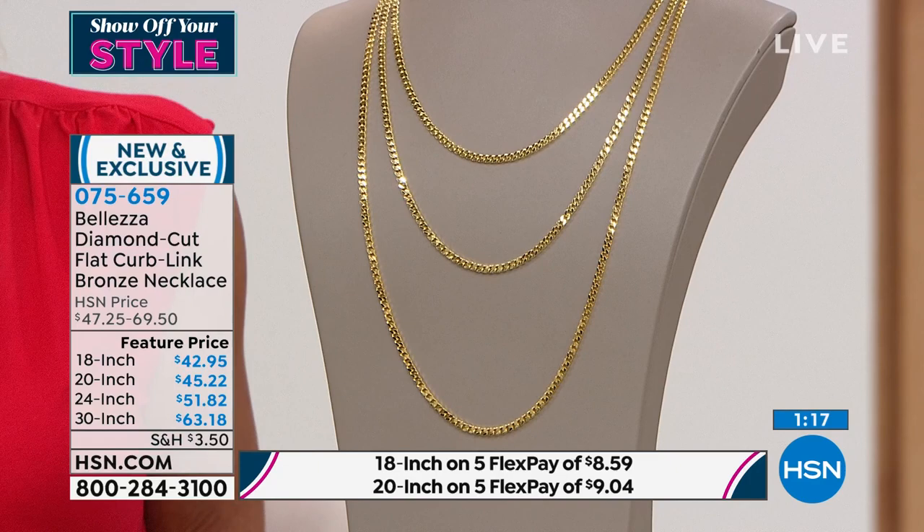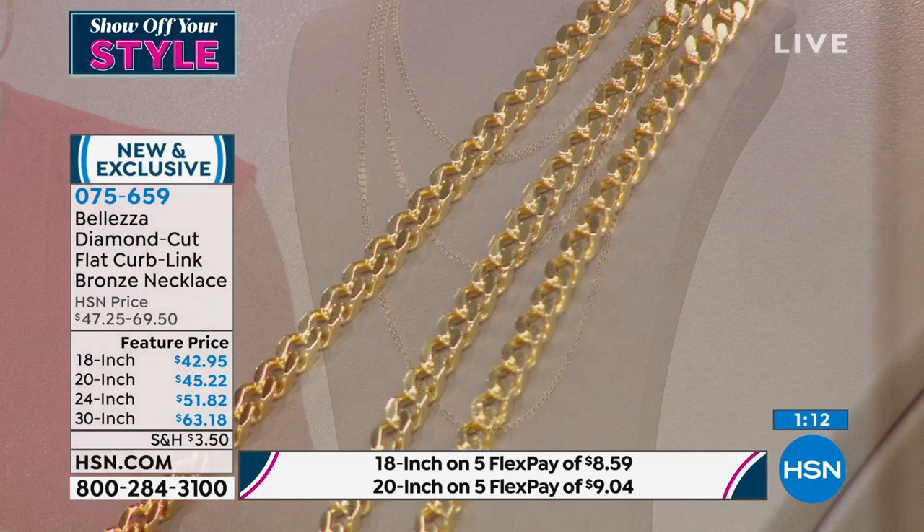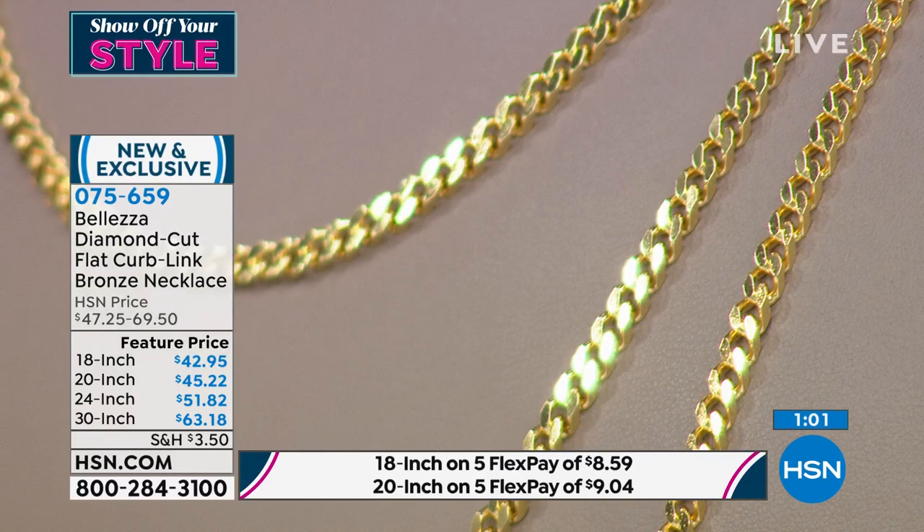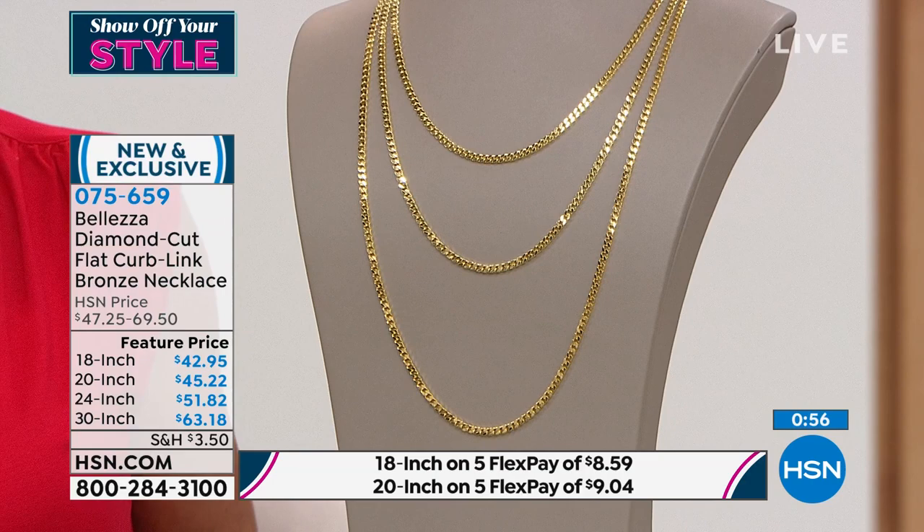If you want the 18 or 20 inch right now, with FlexPay using any credit card, debit card, or PayPal, the 18 inch is under $9. The 20 inch is $9 and change. The 24 inch is about $10, and the 30 inch is $12 and change. See for yourself — you have your 30-day money-back guarantee on every single purchase. It'll be stamped gold and stamped Italy.